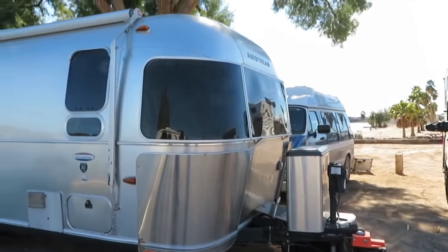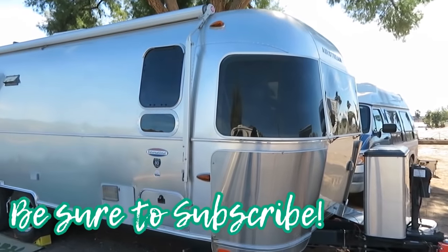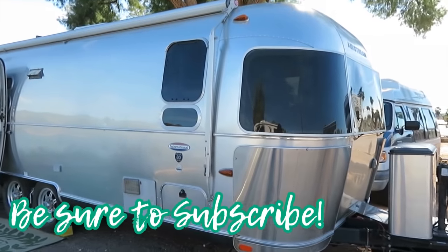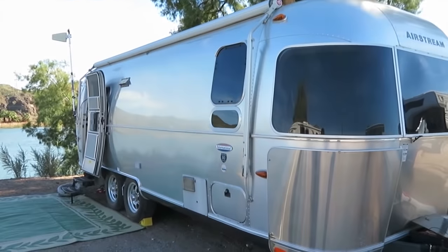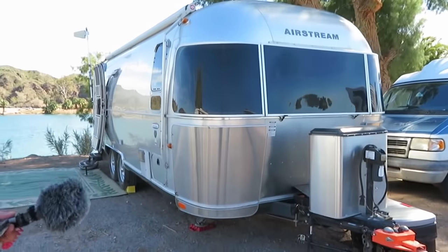Hi Carly, this is my 2011 25-foot front bedroom Airstream Serenity. I bought it last year and I love it. This is the outside — we are camping by the river and I'll show you around real quick.